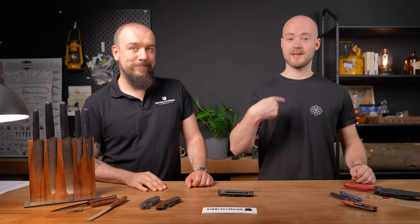Welcome to New Product Friday. This is Jasper, I'm Frank, and we've got some nice knives to show you.